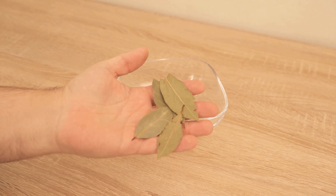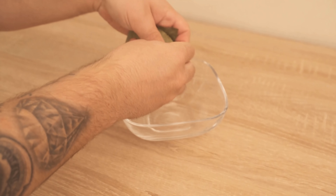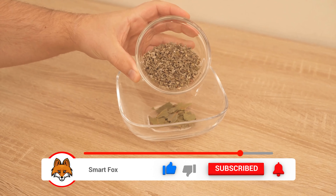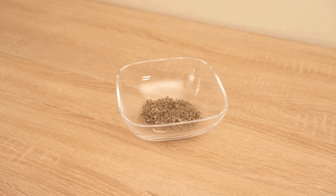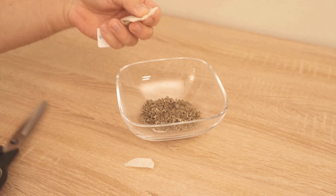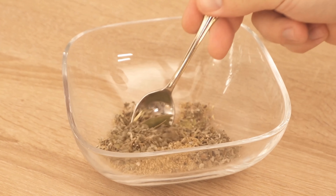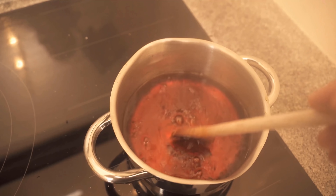There should not be any pieces left now. Then we need the other ingredients. First we need 6 bay leaves. These should be dried and we'll break them up a little bit. Laurel has a very good effect against coughing and therefore must not be missing in this recipe. To this we then add 6 teaspoons of sage tea, because this must also not be missing if we want to fight the cough. What also helps is chamomile tea — I take two teabags, open them and also add them. Now everything is stirred well.